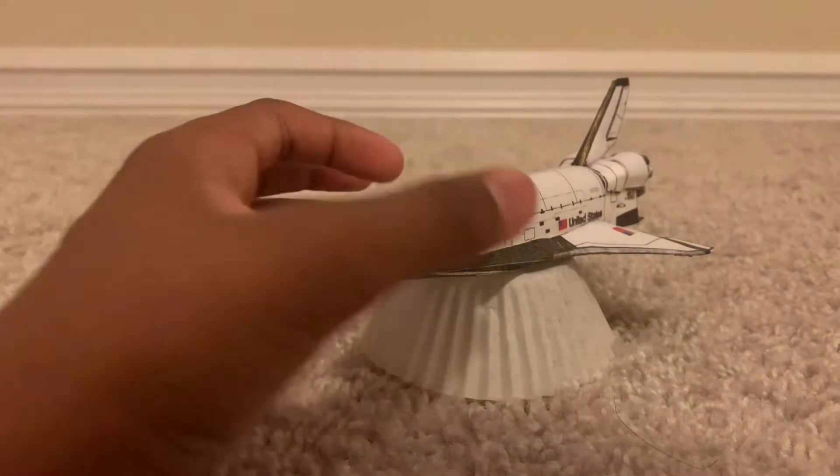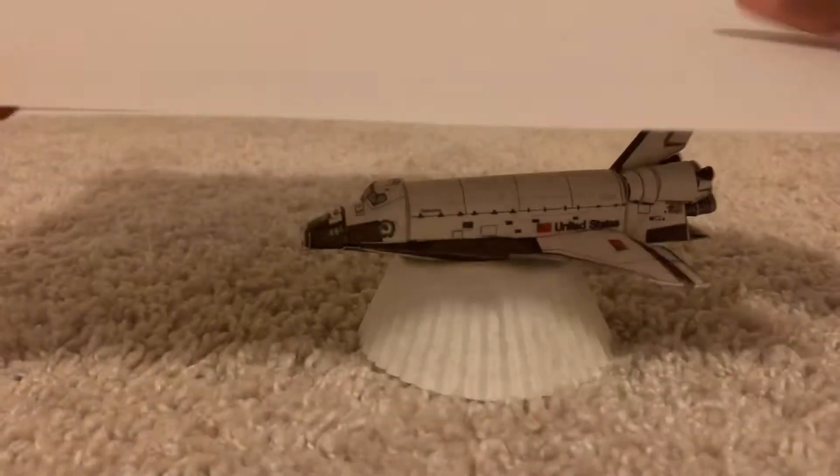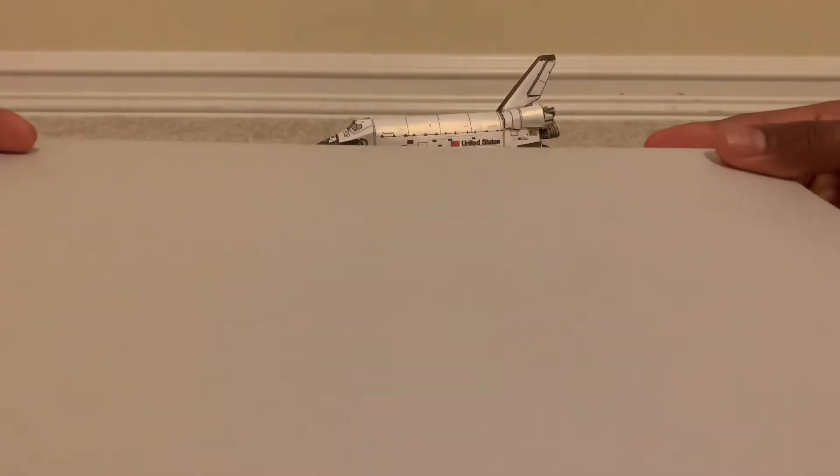I really like this model, and the main reason I think it turned out the way it did is thanks to the Astrobrights cardstock. I'm going to move this out of the way — so this is the cardstock I used to build such a lovely model.